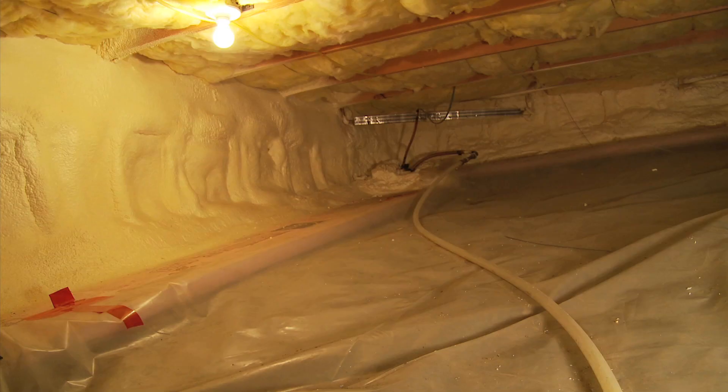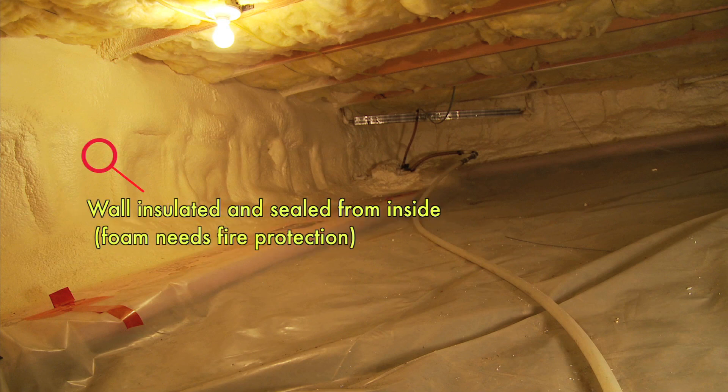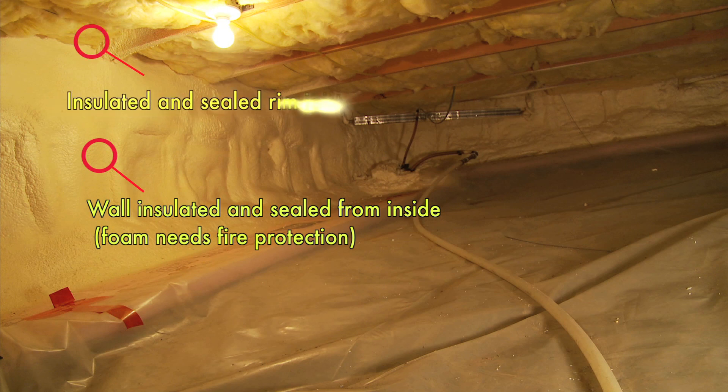The second photo shows a crawl space that's been insulated from the inside. When you insulate a crawl space from the inside, it's very critical that you've got good air sealing so that any moist air in that crawl space can't reach the foundation walls where it can condense and lead to problems with mold and rot. In this case, there's been four inches of high-density spray polyurethane foam. It's been sprayed on the walls, and it also carries all the way up into the joist bays and is sealed all the way around that entire rim joist area.